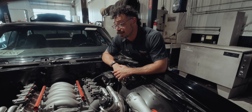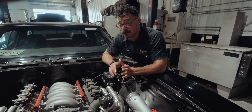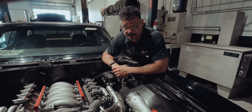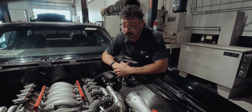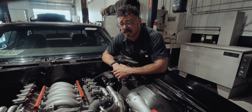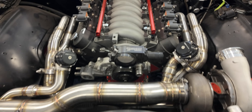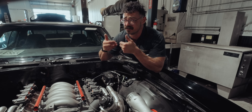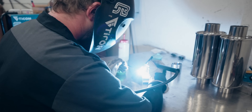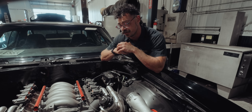When it comes to headers, that's another rabbit hole — long tube, shorties, mid length. It all depends on your setup and budget, and we've used everything from budget headers to pricier Hooker options. As long as they fit and flow well, you're golden. But in our case, we're a fab shop and there's a ton of turbo manifold options available. If it doesn't scream high-level exhaust fabricators when the hood opens, what's the point of us even doing the build? We build everything here in stainless as well as the turbo mounting, and the goal was to have it look intimidating and technical.